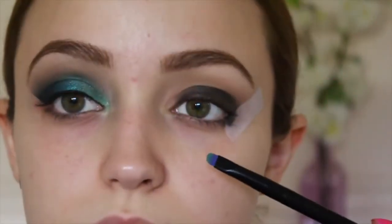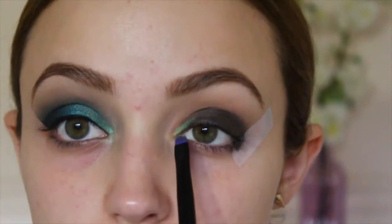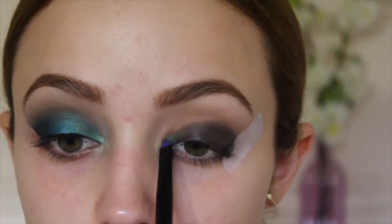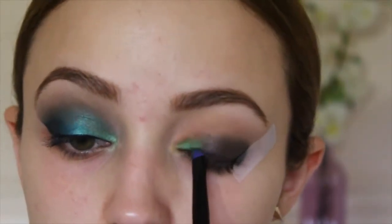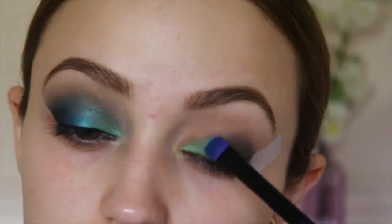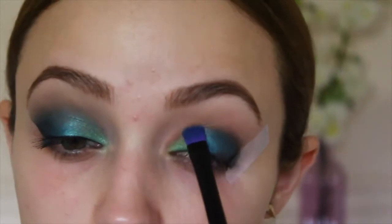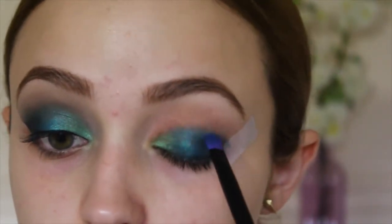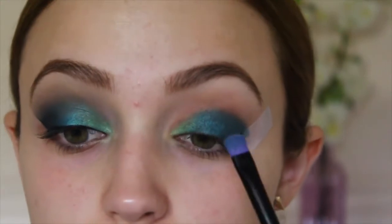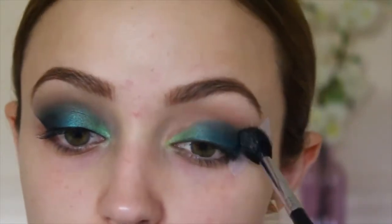For this tutorial I'm using the Urban Decay Electric palette. I'm taking the little brush that comes with the palette and dipping it into the color Freak, applying this to the inner part of my eye, focusing mainly near the tear duct area. Then I'm taking the color Fringe — a beautiful teal — and on the other side of the brush, applying this to my entire lid. Putting black as a base is really going to make this eyeshadow stand out, giving it a deep sea foam teal color. I'm applying this to my whole lid right up to the crease. Then I'm taking a fluffy brush with no additional product and blending out those edges.